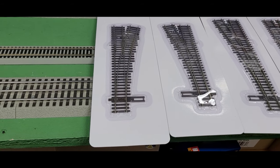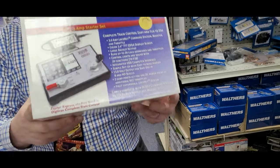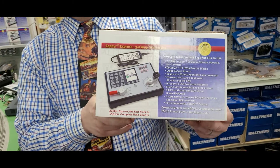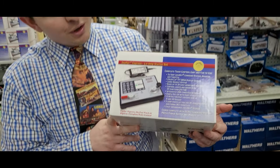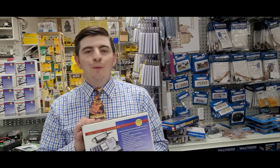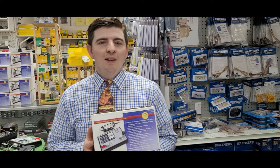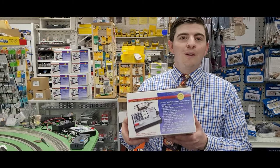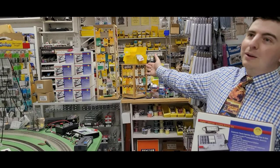Speaking of something that everyone needs on their layout, we all need a brand new Zephyr. These are brand new in stock, we stock them pretty regularly and they seem to go out the door. We are selling them here for $174.95. These are fantastic systems — that's actually what I was using to run the trains today. It's very easy to use and very user-friendly. Order before these go out, because my pile over there used to be a lot bigger.